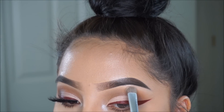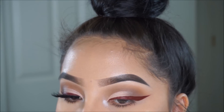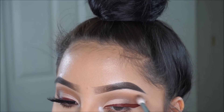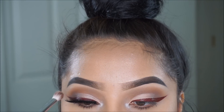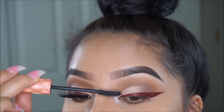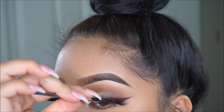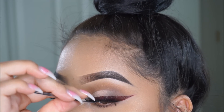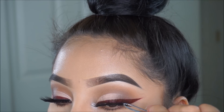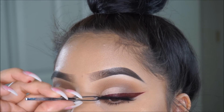I added some highlighter to the inner corner of my eye, but at the end of the video I also went in with a gold glitter — not even eyeshadow, actual glitter — applied to the inner corner so it could pop out a lot more. You guys can do that with any glitter you like, or leave it as is, or add any eyeshadow to the inner corner — it'll look just as beautiful. For eyelashes, you guys know which ones I'm using: Lolo PMs, and I'll have them linked down below. After applying the eyelashes, I am all finished.